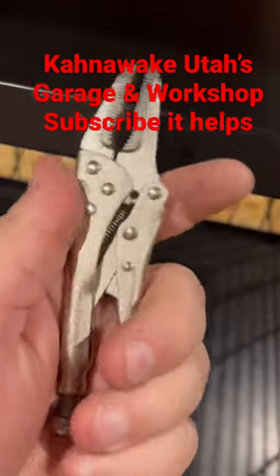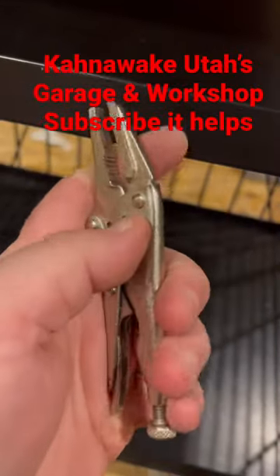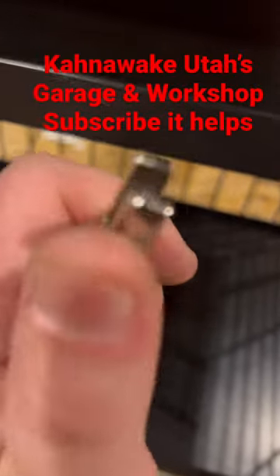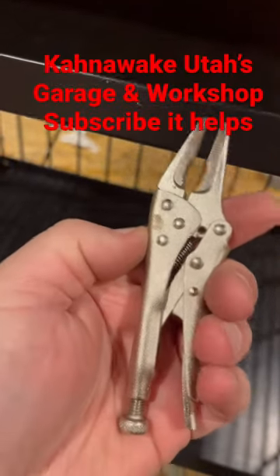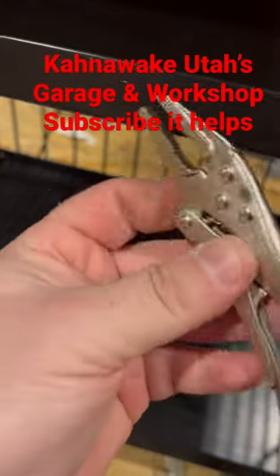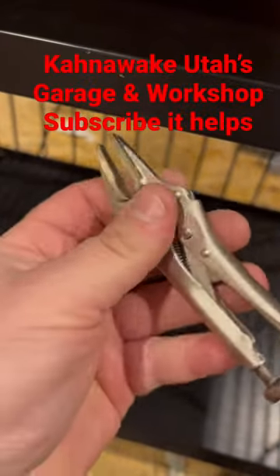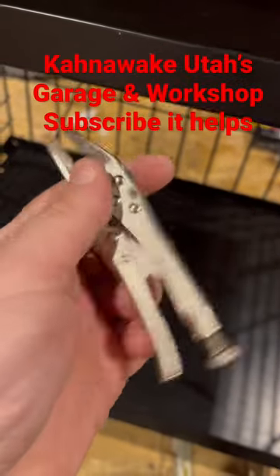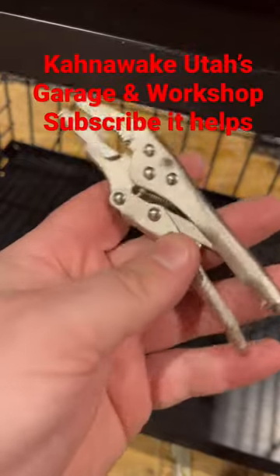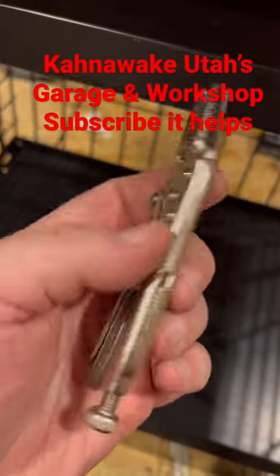These little cheap Tractor Supply vice grips — they're not bad, they don't have the greatest quality, but I didn't have any other vice grips. These are my son's toys; I bought him this pair and a bunch of crescent wrenches. I had to use these because I forgot my vice grips in the garage. I'm slowly building a tool kit for my house so I don't have to bring 40 pieces of tools back and forth.